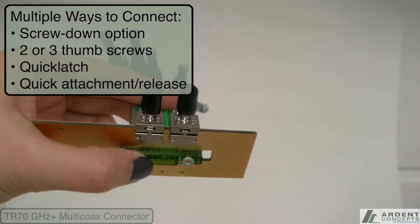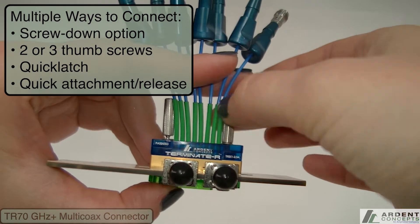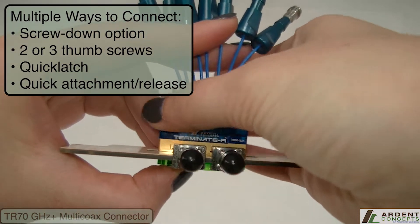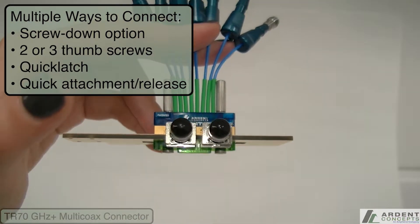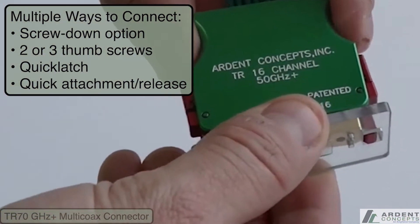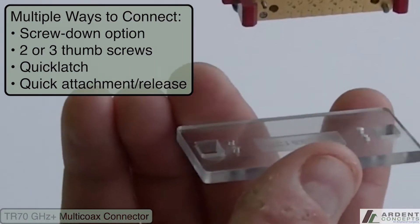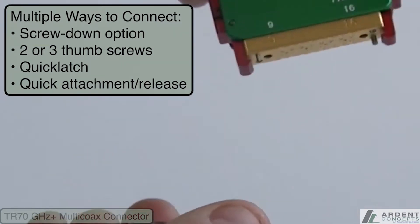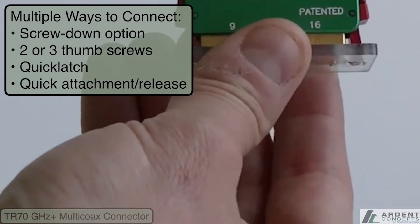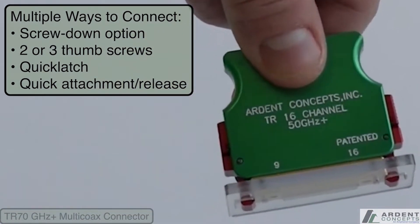The TR connects to a footprint on the board, and there are two ways to attach your connector to the board. The first is a screw-down option utilizing two or three thumbscrews to connect directly to the PCB. The second option is a quick latch version of the TR for even quicker attachment and release — the quick latch connector snaps on and off the board. This has applications especially in ATE environments where the connector needs to be moved frequently. Both connectors can be attached without the use of additional tools, saving valuable time.